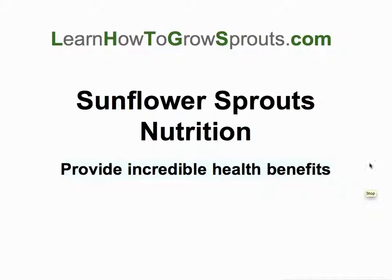Hey guys, this is Kenny over at LearnHowToGrowSprouts.com and today I'm going to talk about sunflower sprouts nutrition. Sunflower seeds I love, but did you know you can sprout these little guys? These provide some incredible health benefits.